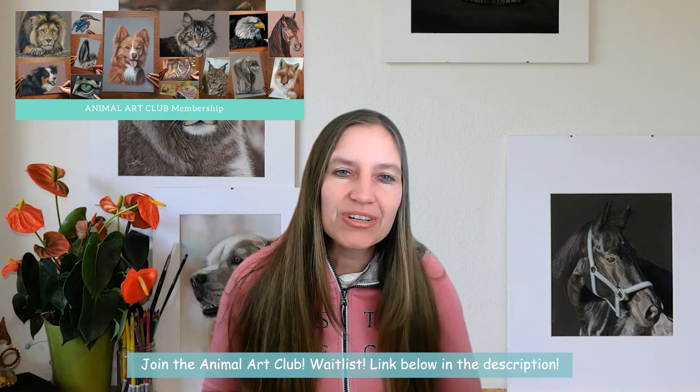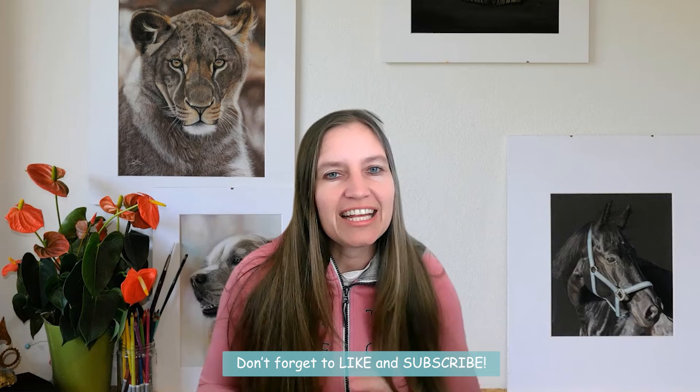I hope you find that helpful to draw your feathers in a bird portrait. If you're interested in joining Animal Art Club, I invite you to join the waitlist — you can find the link below in the description. The doors open three to four times a year. Also don't forget to hit the subscribe button if you like my channel and would like to receive more tips and tricks about drawing realistic animal portraits with pastel skills. See you in the next video — bye, have a great time!